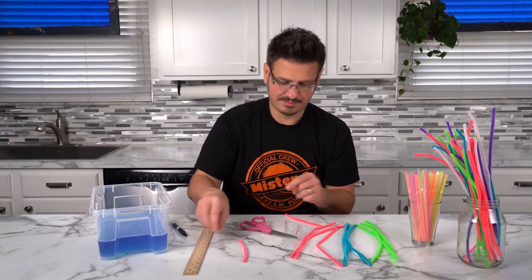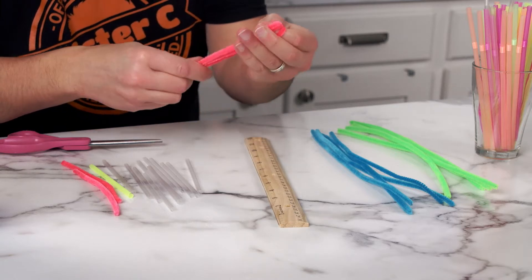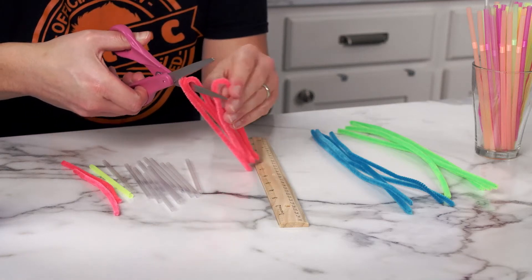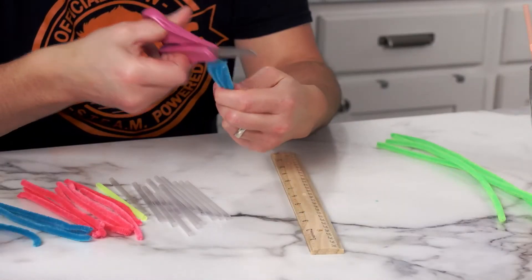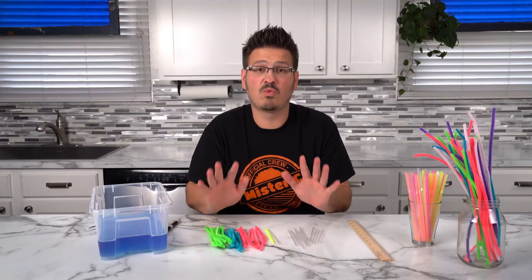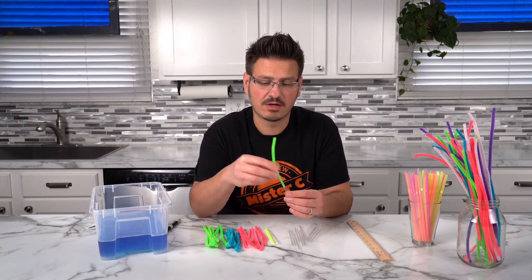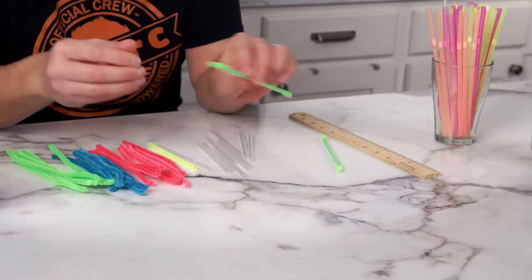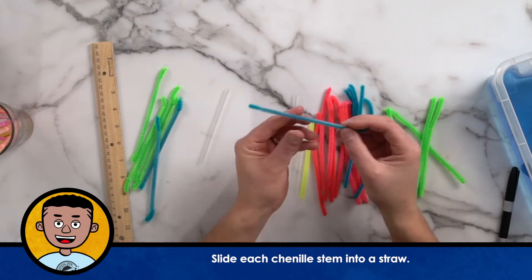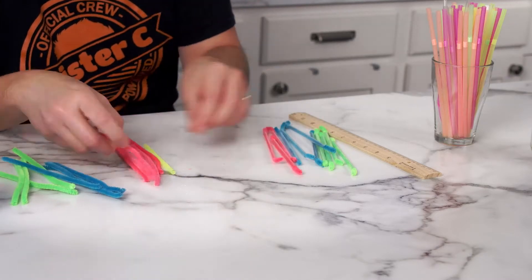Let's get these other ones cut. Once you have everything cut, now we slide the chenille stem into the straws. We need four of each color — that's twelve total.